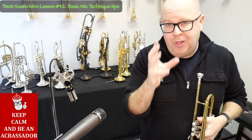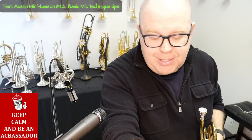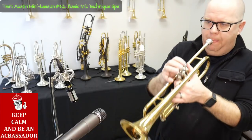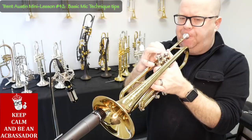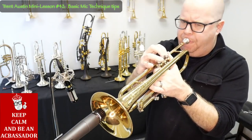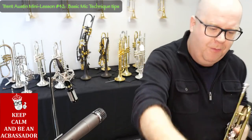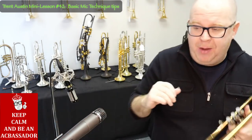I want you to be aware, especially if you want to ever be kind to the sound man, to try not to do certain things. The first one — and this might be a little loud, just to warn you — is burying your bell inside the microphone.